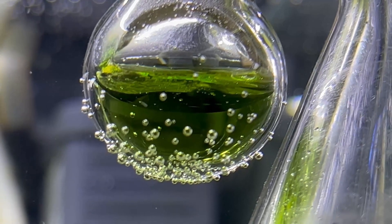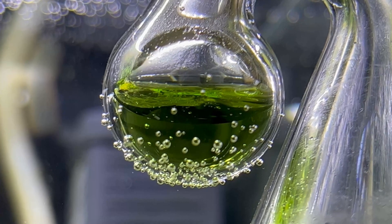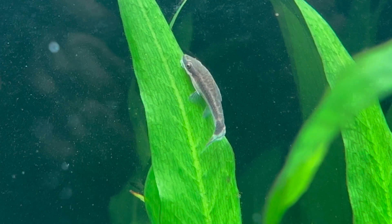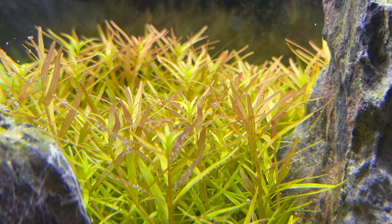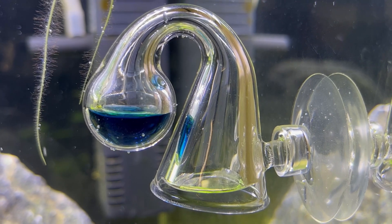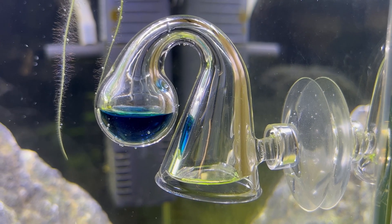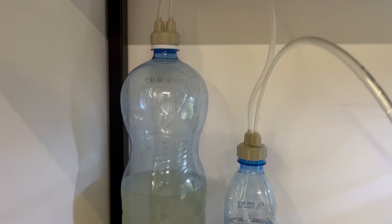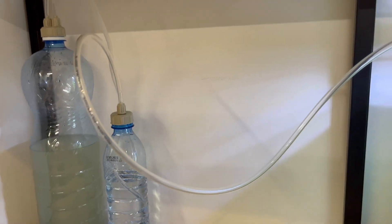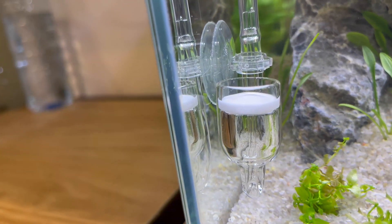The last point to remember is that the indication solution should be changed every two to three months. If you want to grow healthy green plants, I strongly recommend getting a CO2 system. And if you don't have experience with CO2 levels, use a drop checker — it's a very easy and cheap solution to check if everything is fine. If you don't want to spend a lot of money on a pressurized CO2 system, just build it yourself. I created a video about this and will link it in the description.